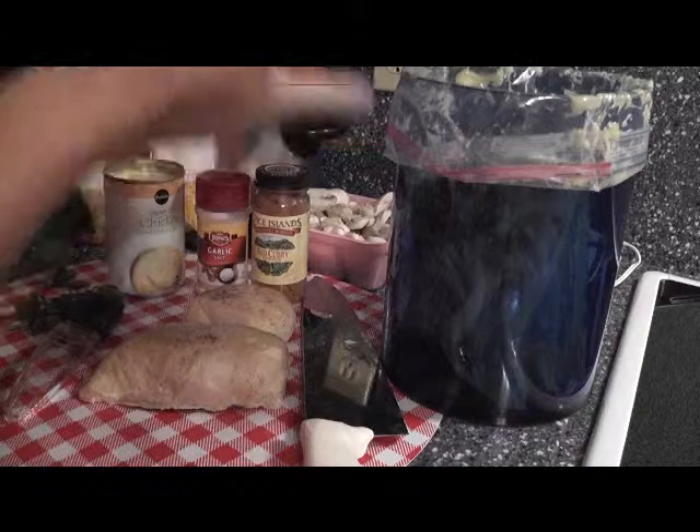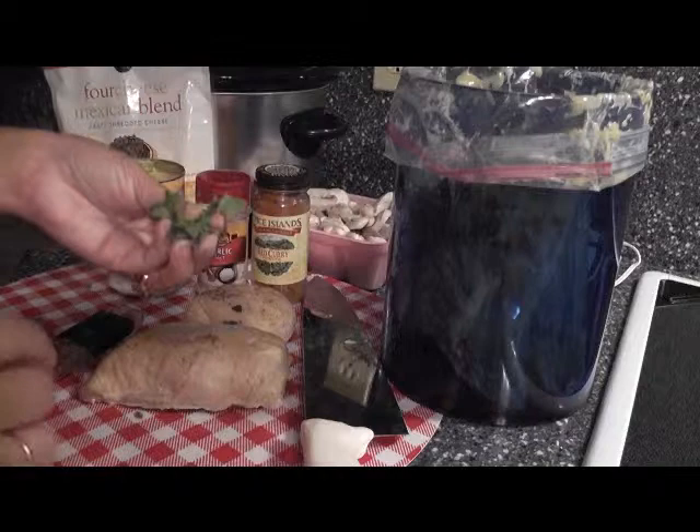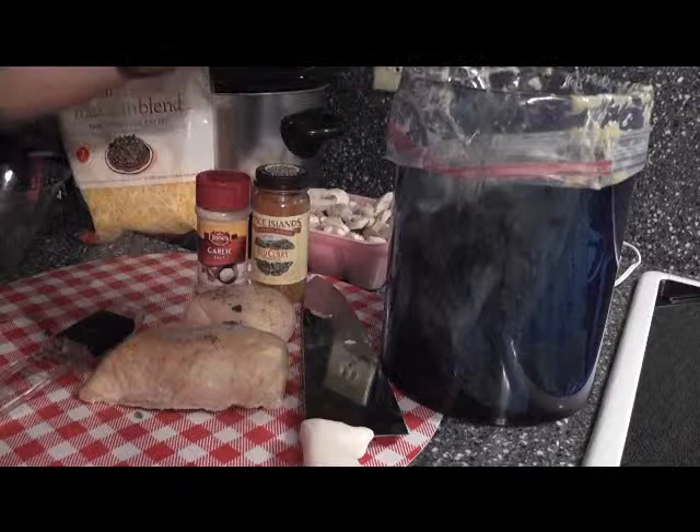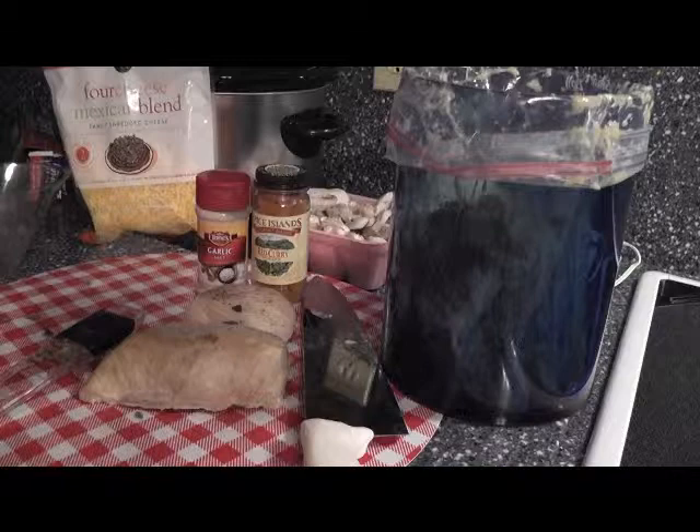I did forget to tell you we have sage - this is optional. I had fresh sage and I'm going to throw it in; this is about two teaspoons. We're going to add the can of cream of chicken soup - just plop that in - and then fill the can with a half can of water. That's a half a can - great for measuring, less cleanup, less mess.